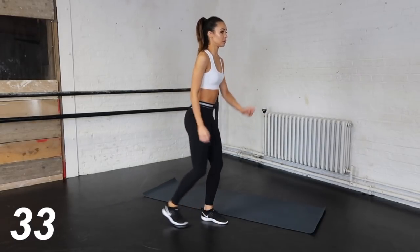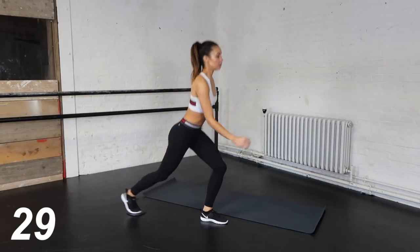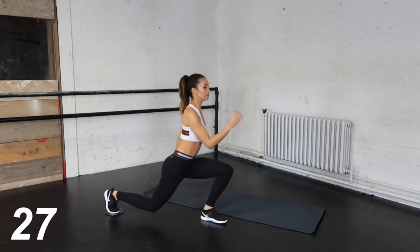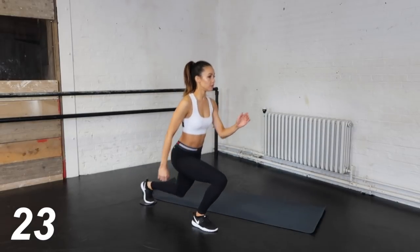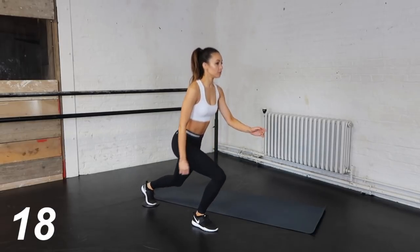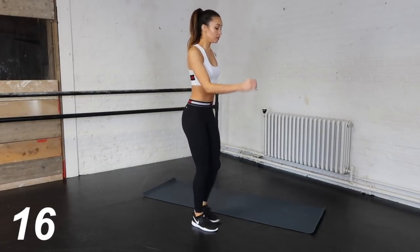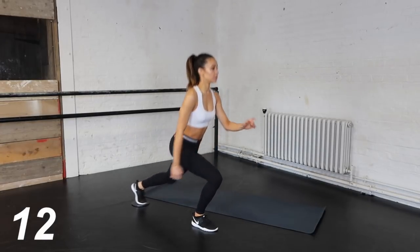Really drive up on the way up and use your abs to help you. When doing these, you want your back knee to be about an inch or two off the floor. As always, don't forget to switch legs halfway through.